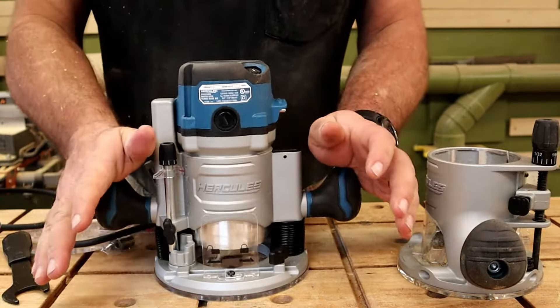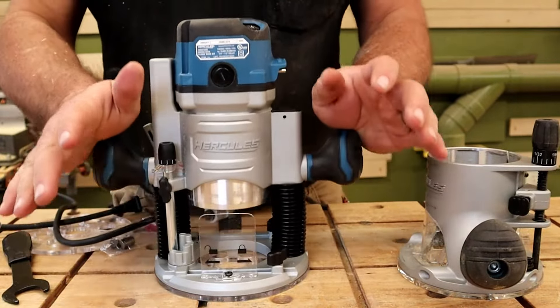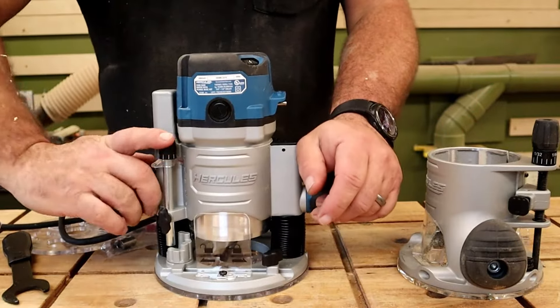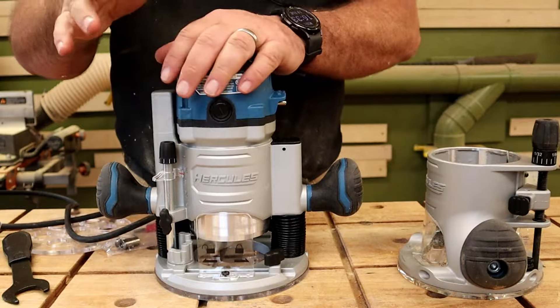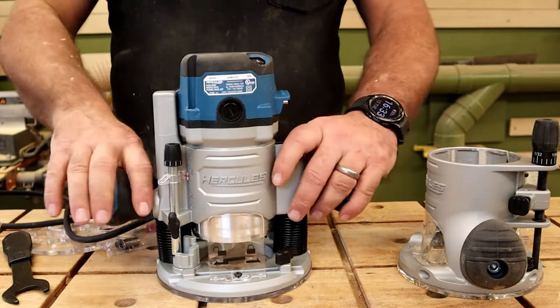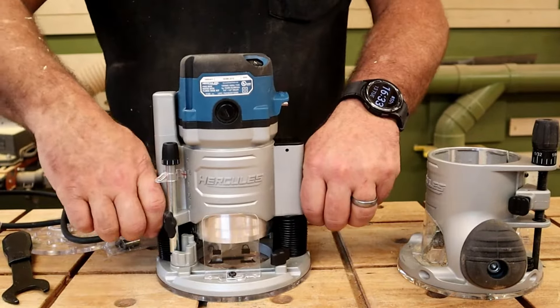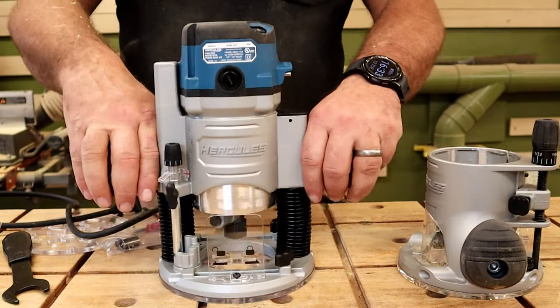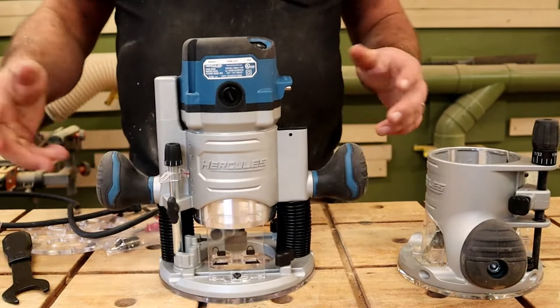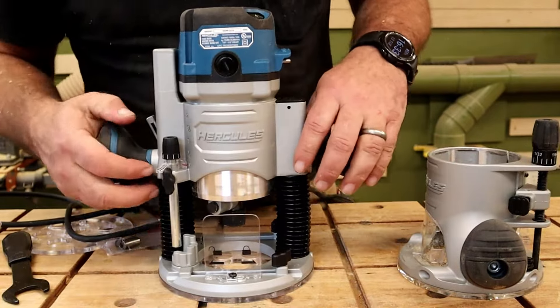One of the very first things I look for with a plunge router is a nice smooth action, and this thing is pretty close to buttery smooth. If you saw my review on the Ridgid plunge router, it was horrible — that's why I sent that one back. This one has a super nice, super smooth plunge.